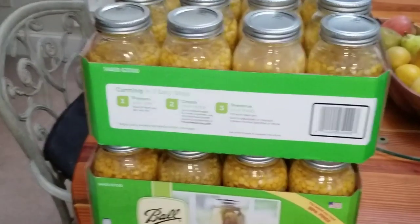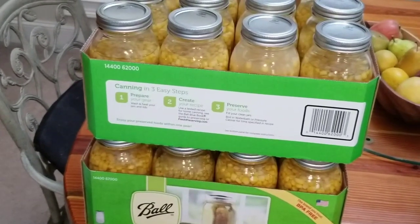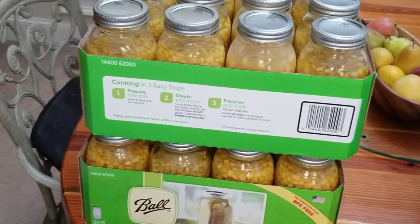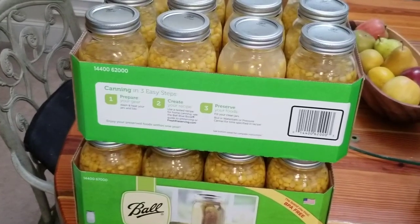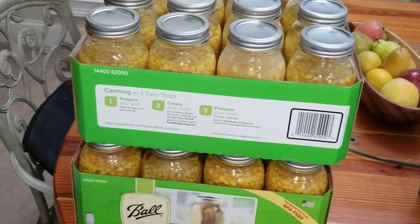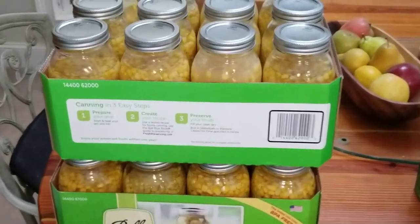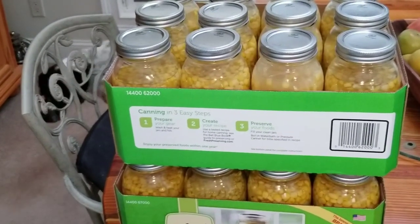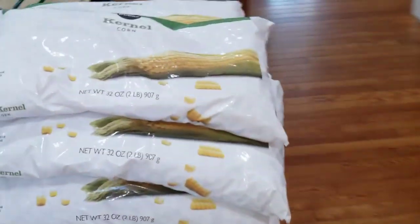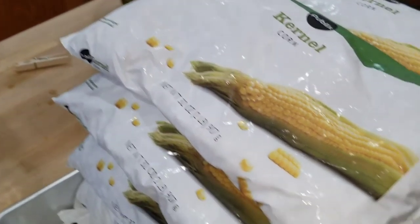Hey everyone. I told my story the other day about how I struggled to find corn because I wanted to can some corn. I've been canning a lot of homegrown green beans, but I don't have a property set up where I could actually grow corn — at least anything substantial. Anyway, I was successful. It took me three stores before I finally found what I needed, and someone asked me to show how to do this. So here's a video on how to can frozen corn.